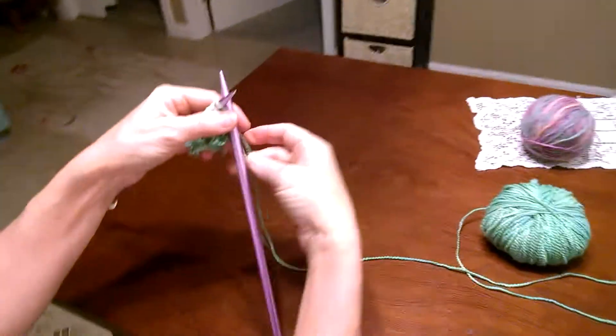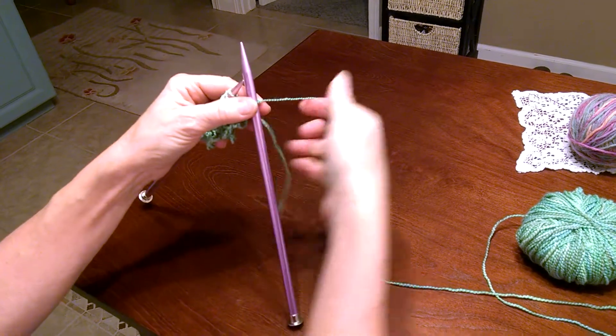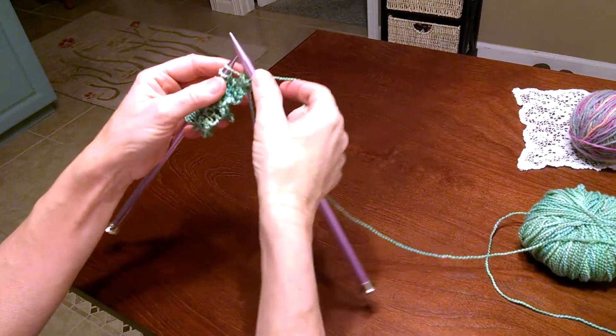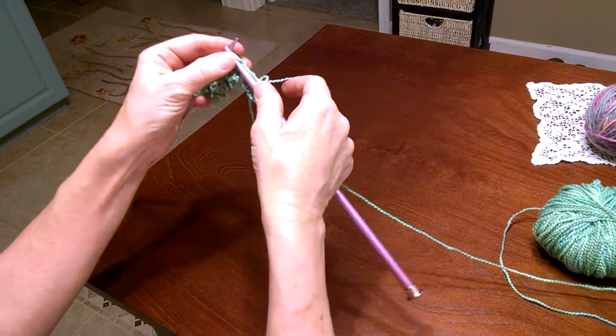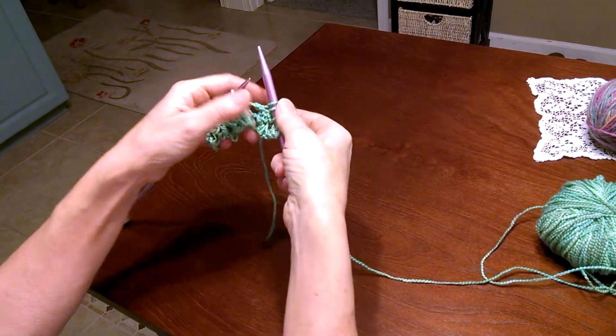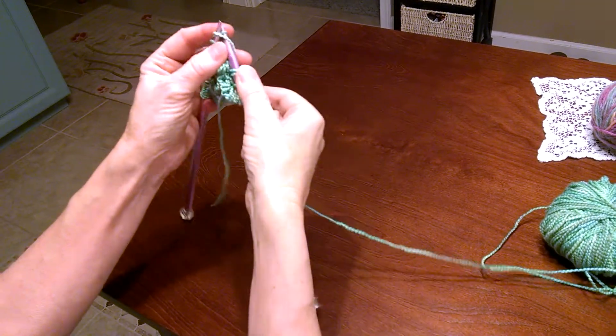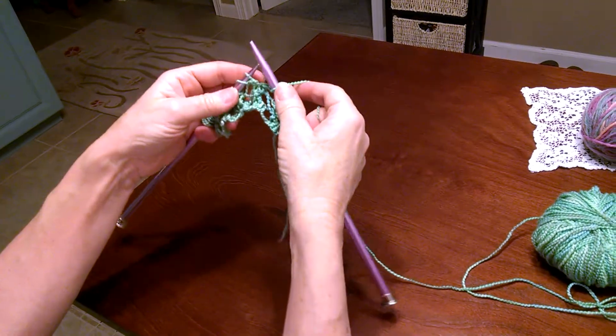Then you knit one, yarn over, knit two together. Knit one, yarn over, knit two together. That's all it is — row after row after row.